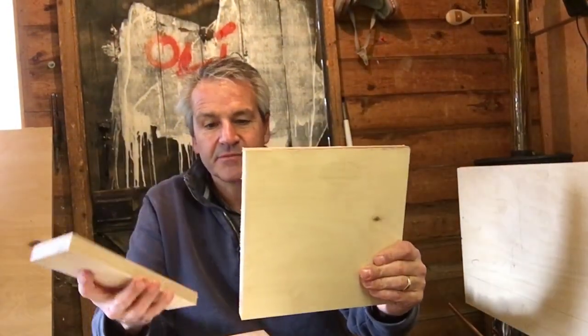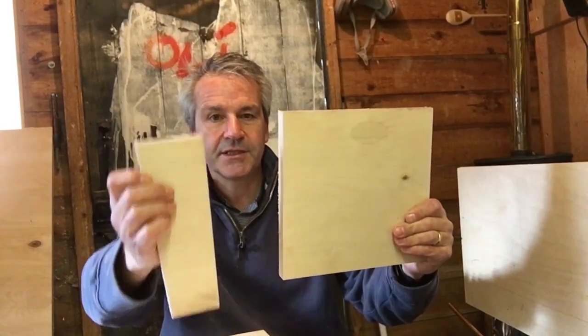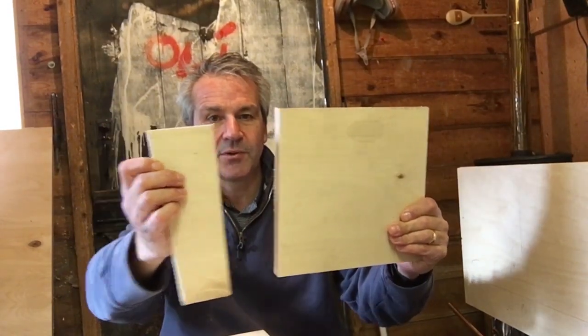Good afternoon, welcome to the shed. Today we're going to be building the aprons - I've already built one as a practice just to see how to lay it all out. If you've watched Paul Sellers' video, you'll know that the construction is done via a wedge system. On the back of the apron, the leg lines up against here and then a wedge is knocked in to basically pull everything square and make sure everything's nice and tight.